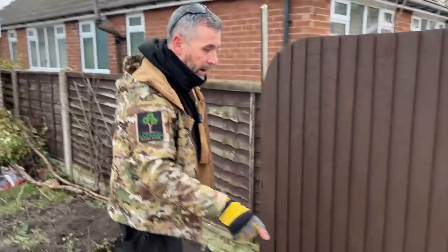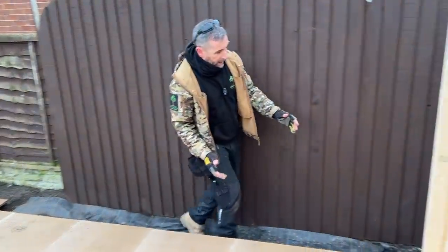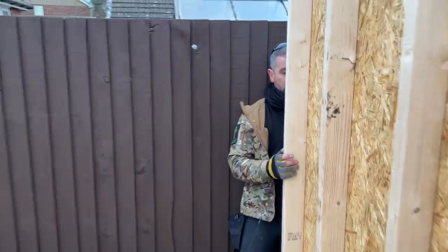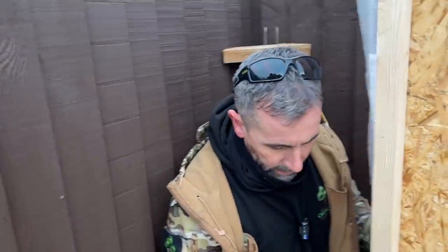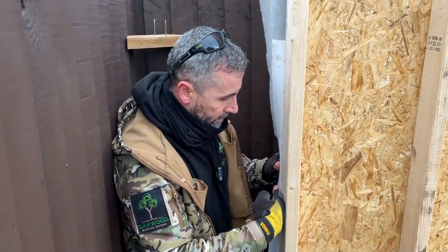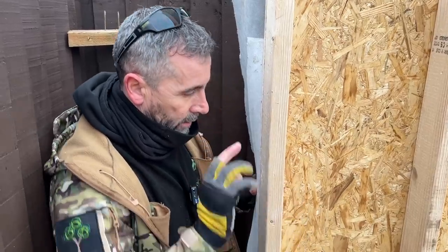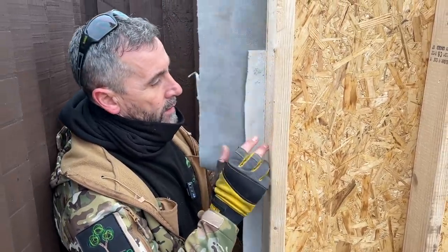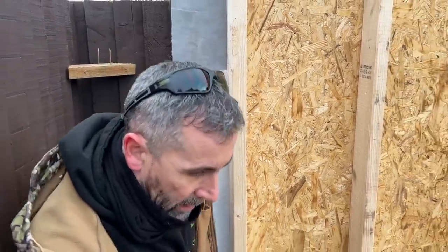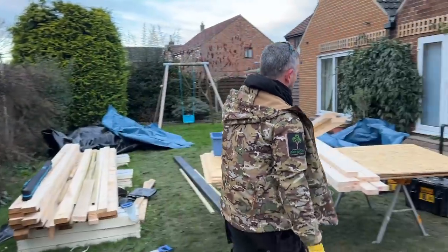For this wall we're going to do it a little bit different — we're going to build the wall but on this end I'm going to leave the OSB hanging over 90mm. The reason is I want it to slide past this timber here so I can fix it into that timber. When I tie that wall to that timber I can also tie the OSB there, and then we can wrap the membrane around to have a full seal.